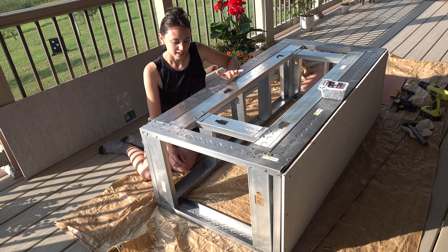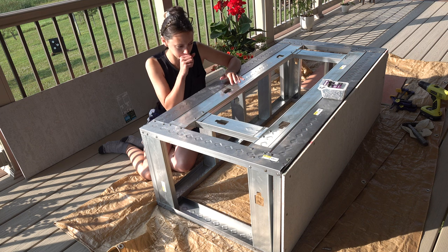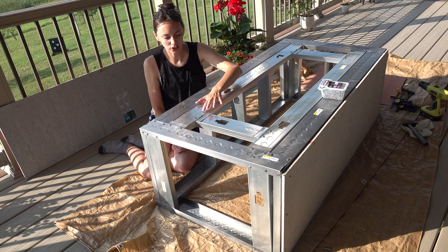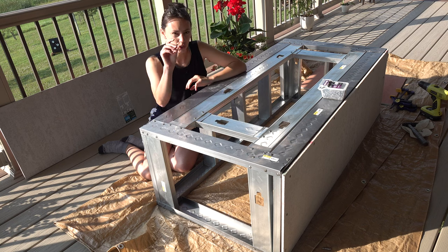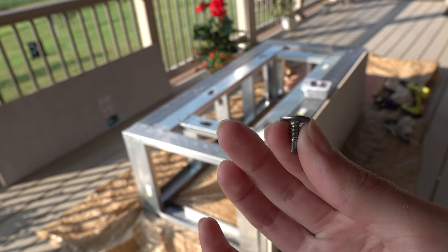Those were not the easiest to work with, only because this is the first project of this kind that I've ever done. Rather than having the proper tools, I just used tin snips. You could probably use a metal grinder, but I couldn't see my lines very well and my first cut was super jagged, so I used the tin snips to keep that line as smooth as possible. I then attached each connection point with half-inch sinkers, which worked pretty well and sunk the metal together fairly easily.